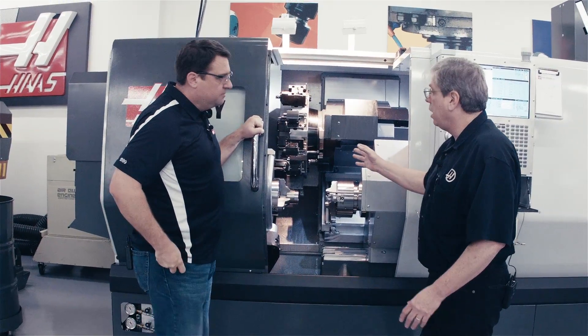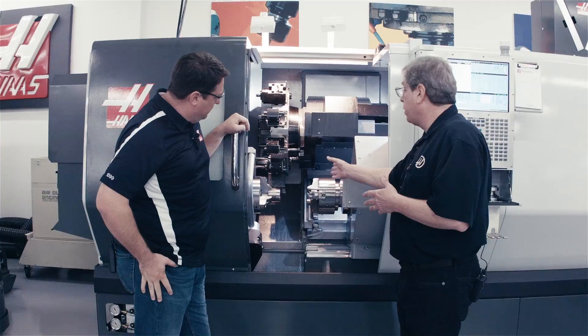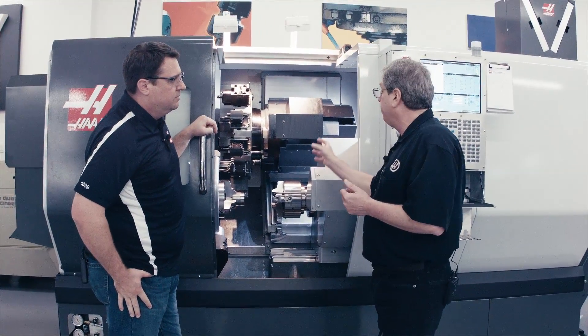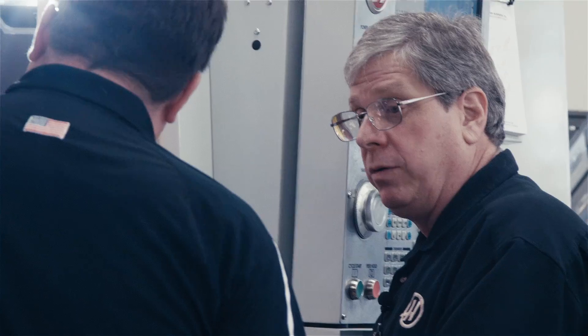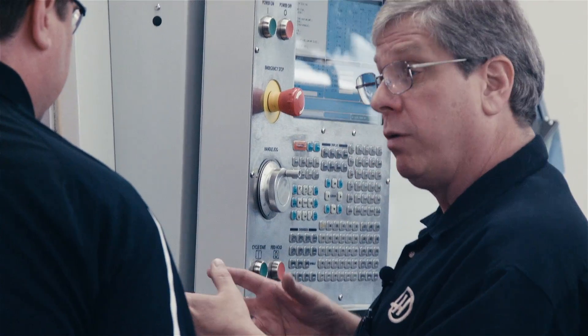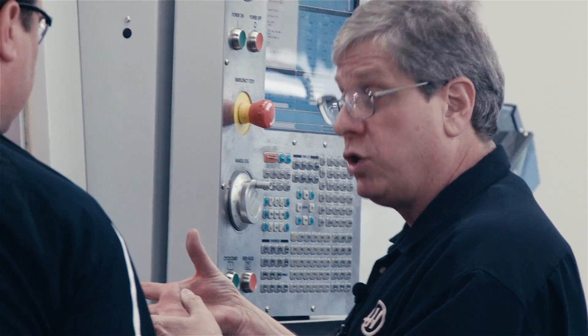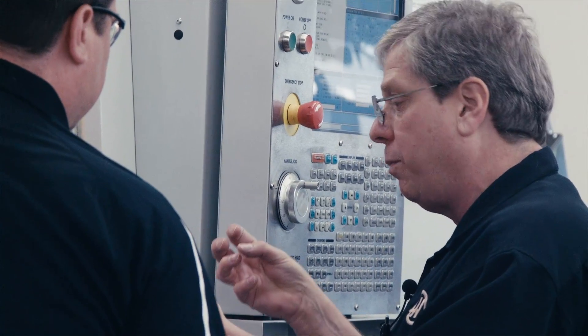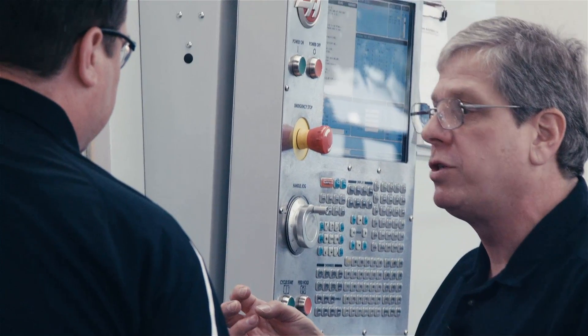It's actually really simple. I've got a part in here that's our demo part — it's already machined on operation one. I've got the B-axis positioned ready to grab it. All we do is start the spindles, give it one G-code to synchronize those spindles, open the chuck on the secondary spindle, come in, grab the part, release it with the main spindle, pull back, and we're already machining operation two.